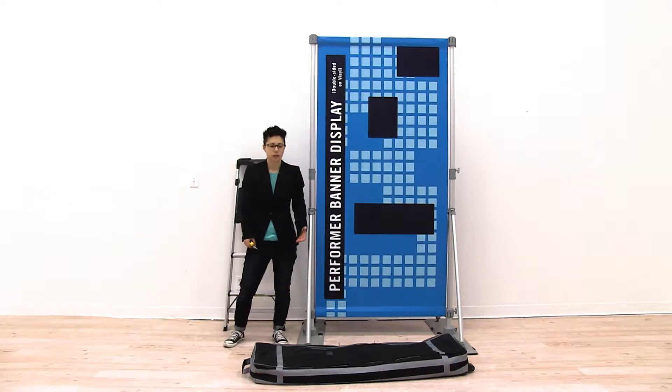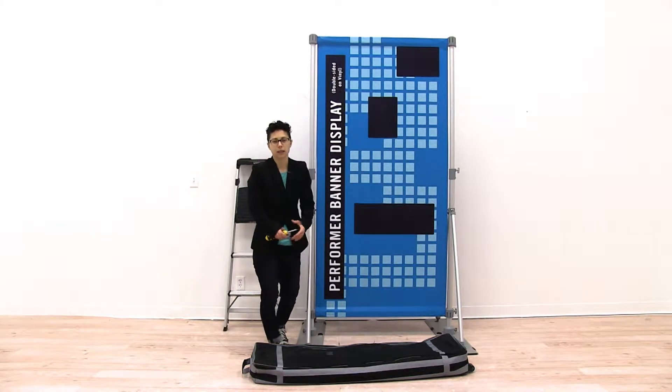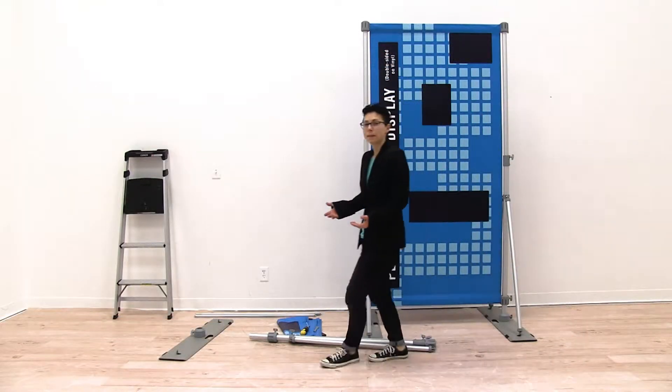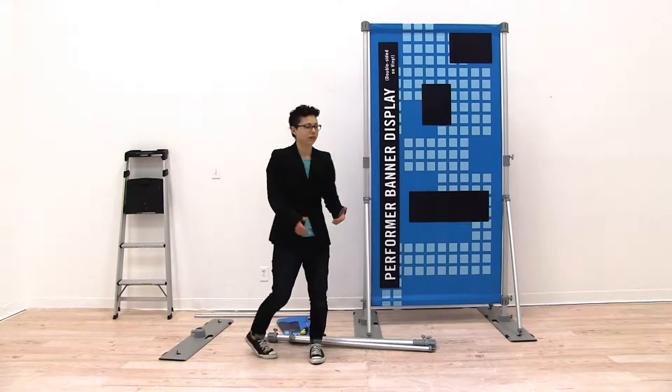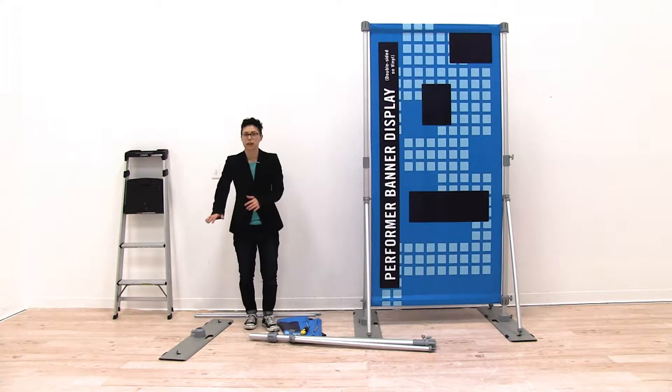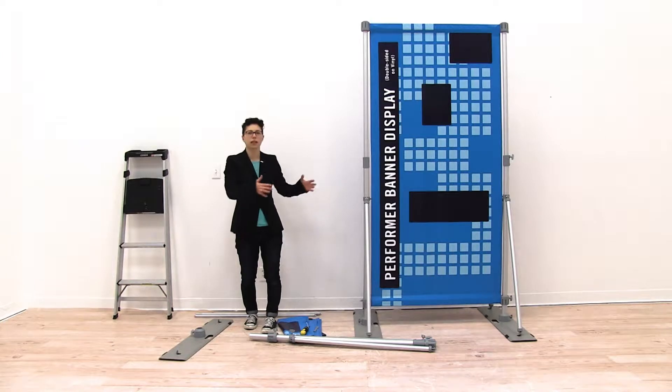First, we're going to open the bag and remove all the parts. What's great about the expansion pack is that it installs just like the Performer. Starting with the base, we're going to set up the base first and then connect our banner.